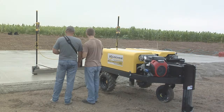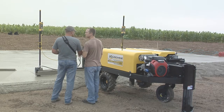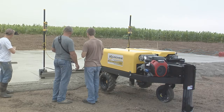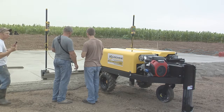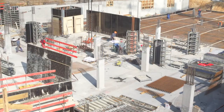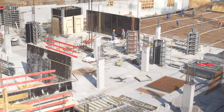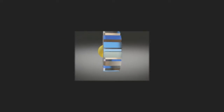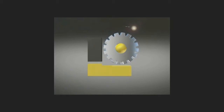The beauty of the Screed Saver is that this powerful machine is so affordable that it can be purchased or leased to own by every size flat work contractor in the industry, whether 5 employees or 500 employees. The Screed Saver return on investment model is unequaled in the industry. Thank you for your time, and we hope to hear from you soon.